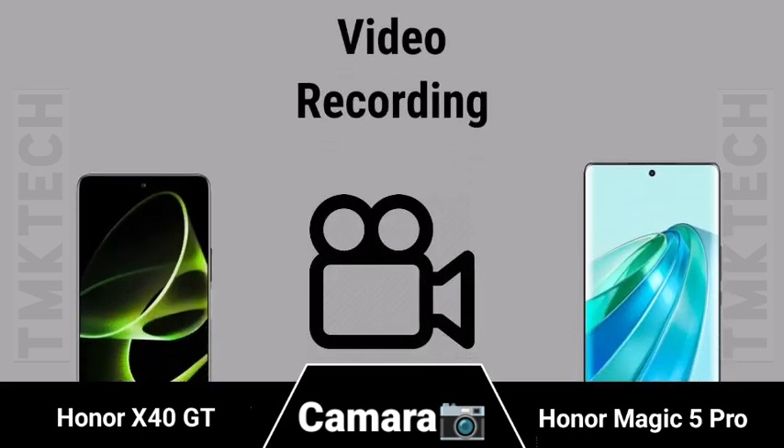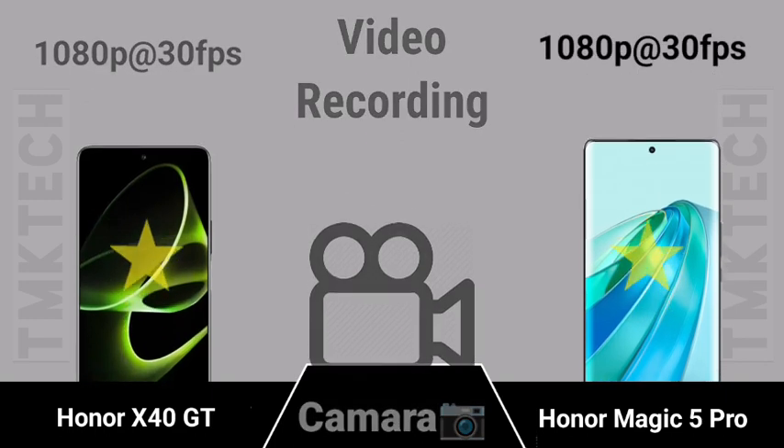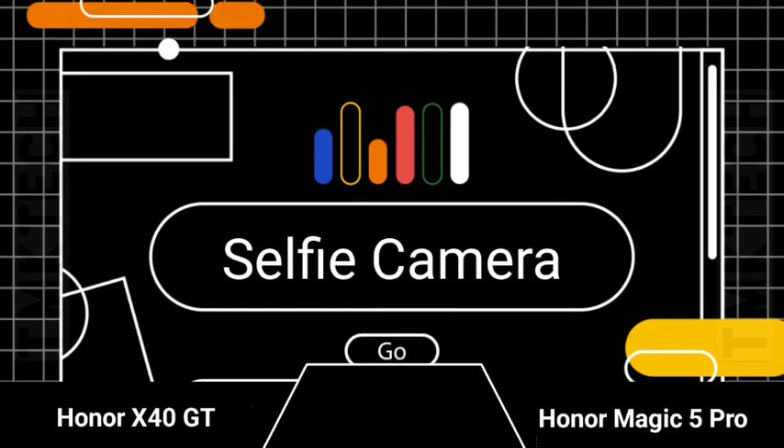Main camera video recording capabilities compared, followed by selfie camera specifications for both devices.